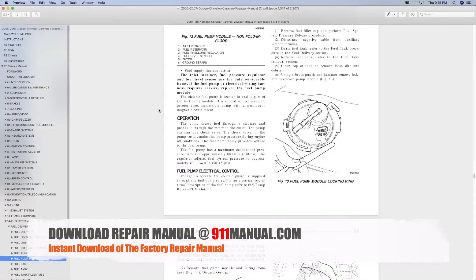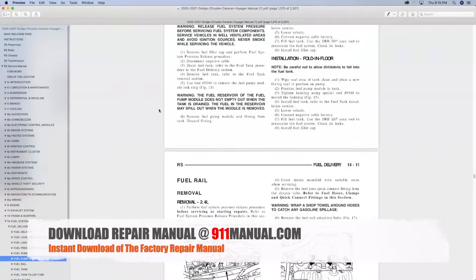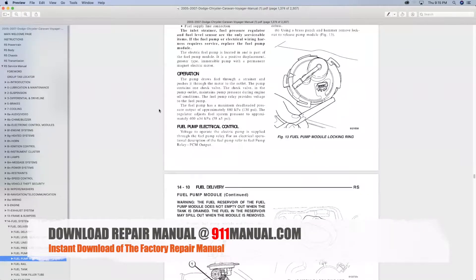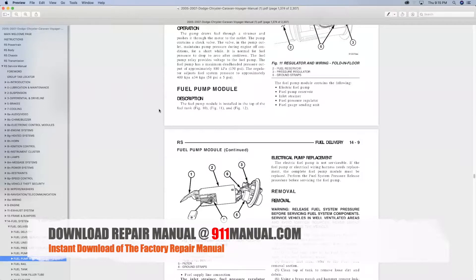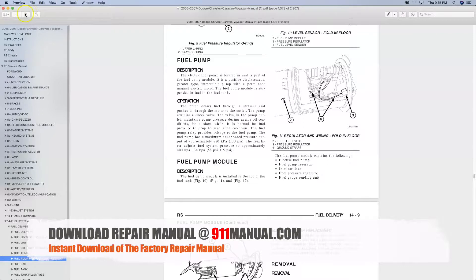How to remove and install the fuel pump on Dodge Caravan. This video provides factory directions on how to properly remove and reinstall the fuel pump and related parts for 2005, 2006 and 2007 models.